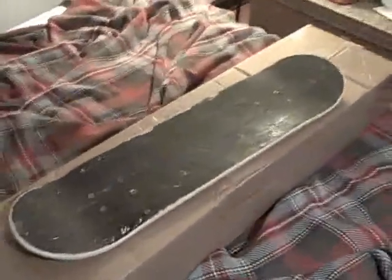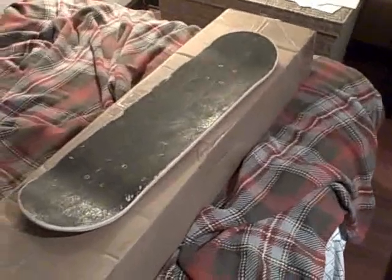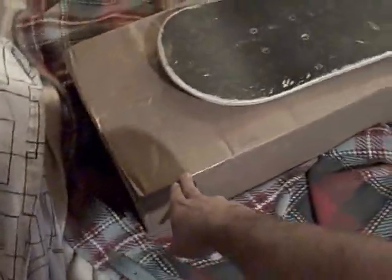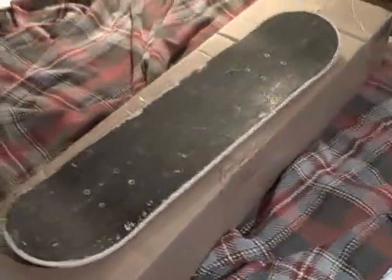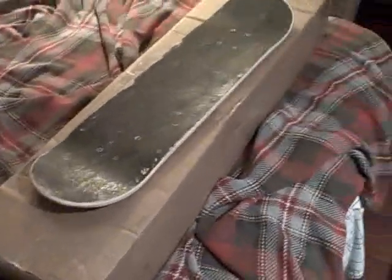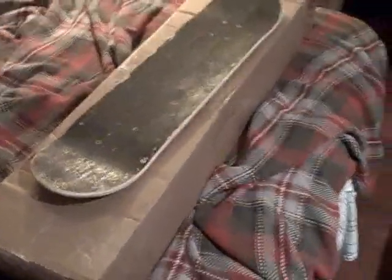Hello everybody, FaceBoy89 here with a little update and an unboxing. I'm going to start with the updates first, and just to let you guys know what I'm unboxing — I'm unboxing the original Longboard Pintail 37. I know that probably won't interest a lot of my subscribers, so if that won't interest you, you can go ahead and shut the video off after I get done with my updates on my usual stuff.